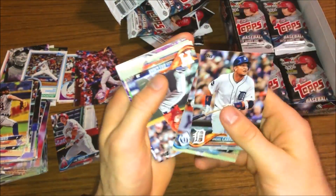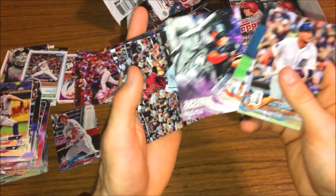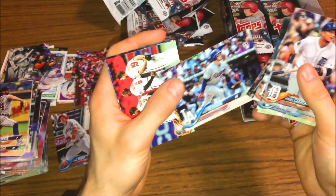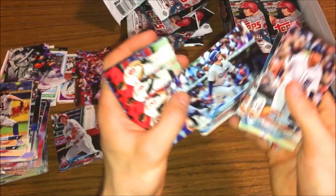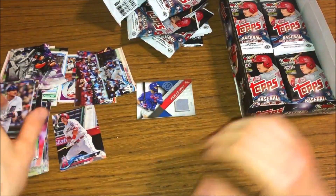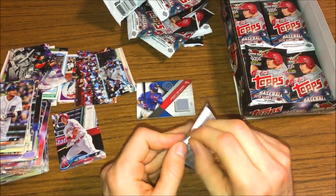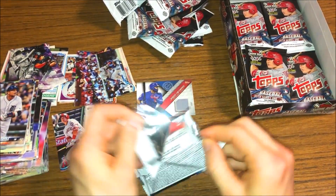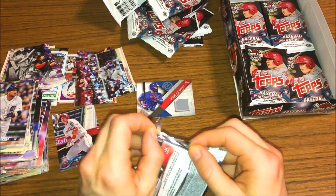Miguel Cabrera, Jake Odorizzi, Alex Bregman. Carrasco, Jean Carlos Ten superstar sensation, there's a Verdugo rookie - almost skipped over that one - Anthony Rendon and Chris Sale. I'll do a quick recap at the end of all the cards here, most of the major ones of course. I'm not going to go through all 360 cards.